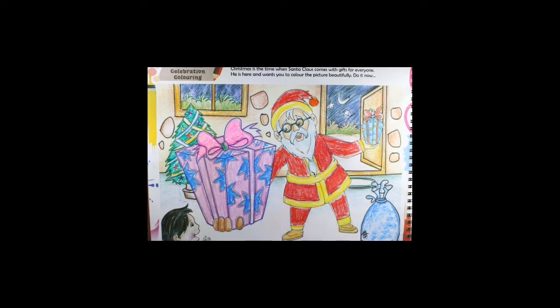Complete the coloring as per your choice. Now we will be learning how to draw a simple Santa Claus face. Take out your drawing book.